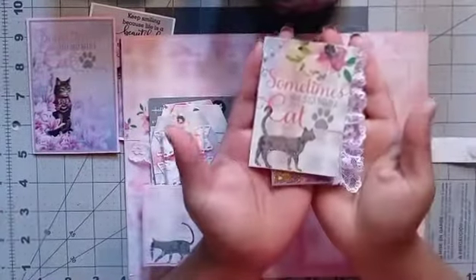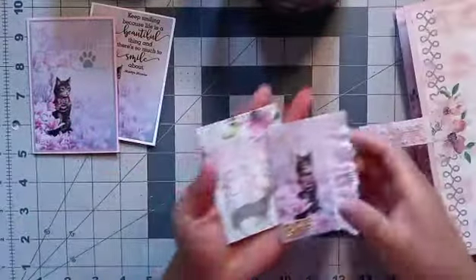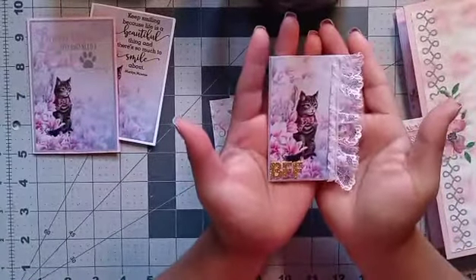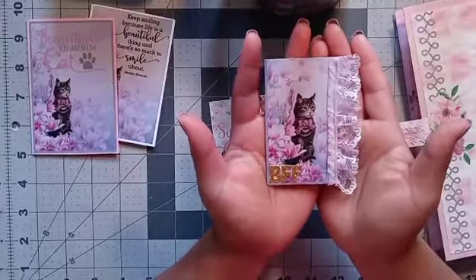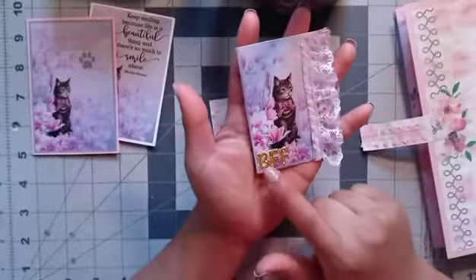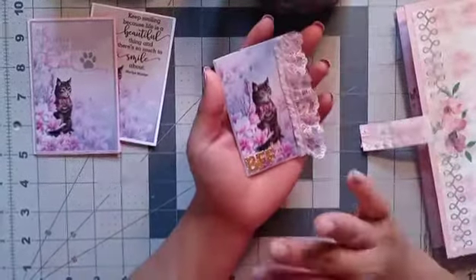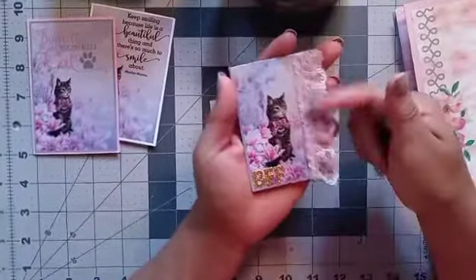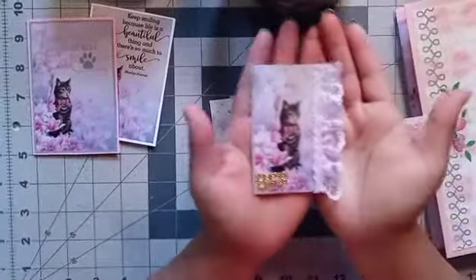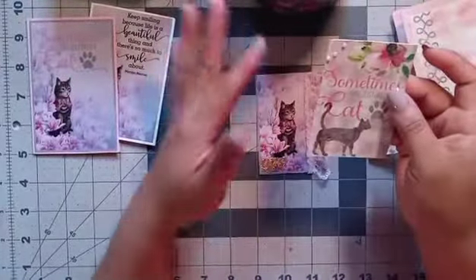Then I created some ATCs. You know what I like about this collection? These flowers look kind of pinkish-purplish, and pink and purple are my favorite colors. So they look super beautiful combined. Here I just put the little sticker letters and it says BFF, and I just put a little ribbon trim right here. On the back, you can write the information, which I didn't because this might be going out to someone.